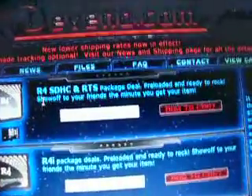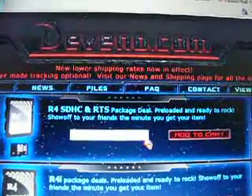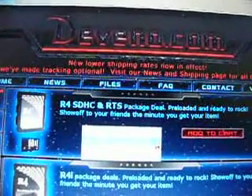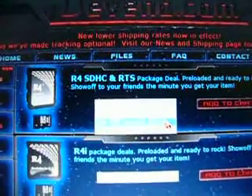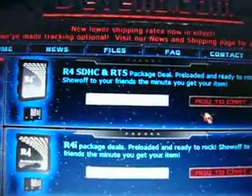When you click on Package Deals, this will come up. You can get an R4i SDHC RTS package, which means you can get any type of memory card all the way up to 16 gigabytes. Right here they only sell an 8 gig for $32. I already bought the $23.99 one and it's working pretty good for me, though it hasn't arrived yet.